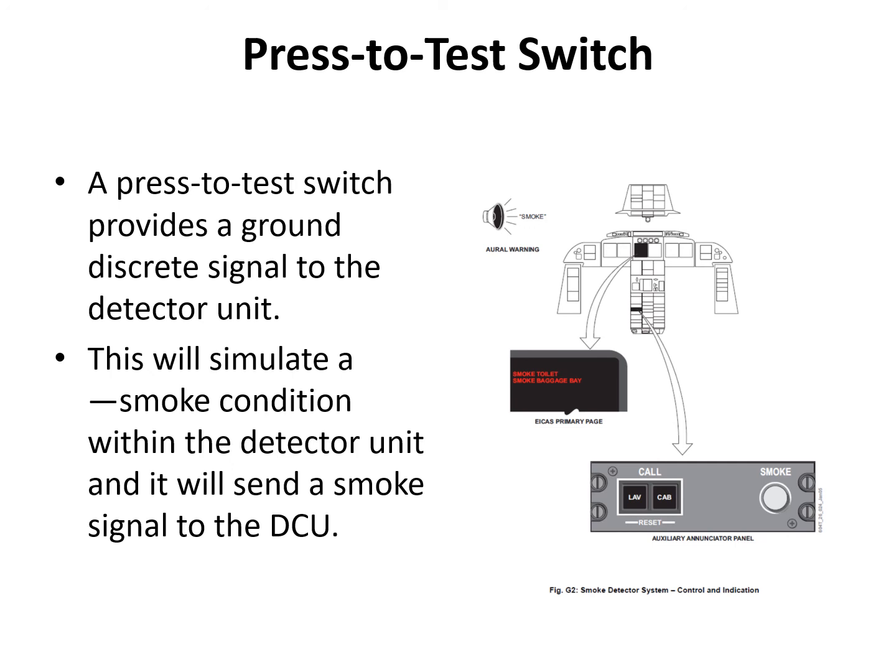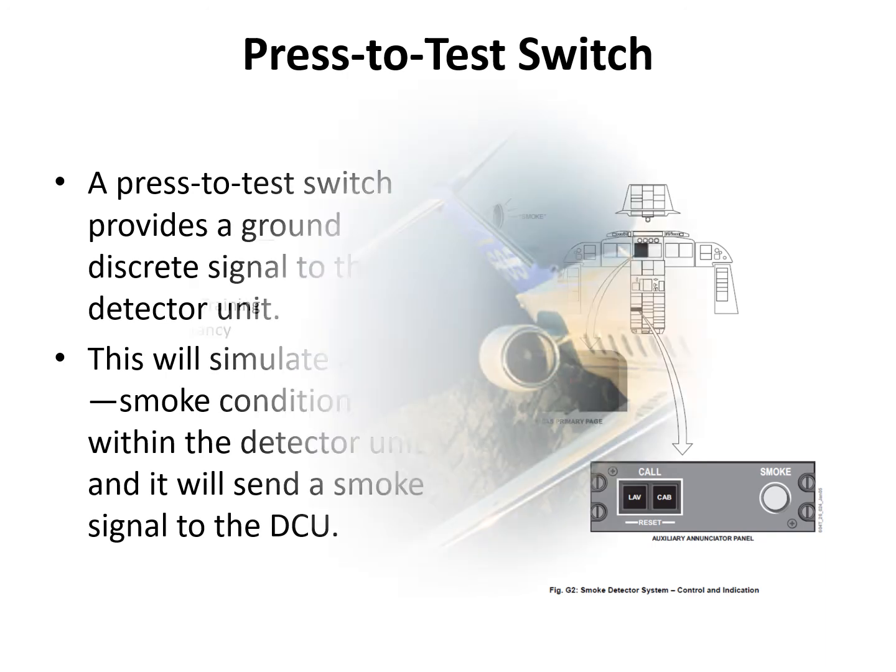The call annunciator panel, which has the smoke test switch, is located on the centre pedestal towards the back.